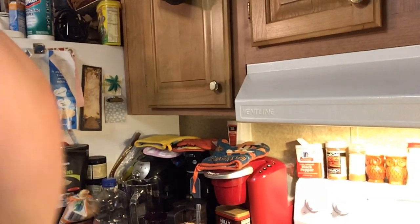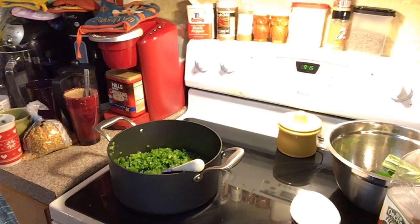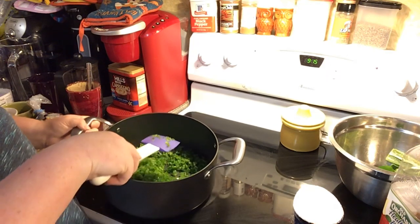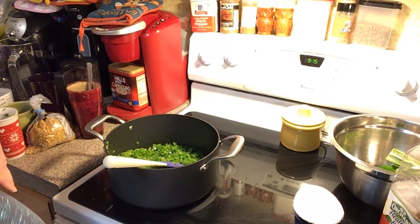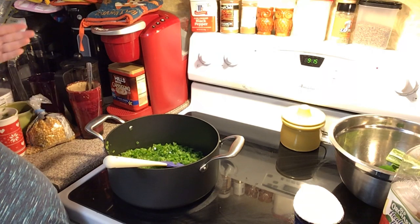Hi everybody, welcome back to my kitchen! Today we are going to be making hot pepper jalapeño jelly, freezer jam style or freezer jelly style. On this kettle I have got some jalapeños chopped up — I just chopped them on a chopper and I want some texture to them, I don't want them extra fine. You could take all the seeds and ribs out of your jalapeños like I did, because there's a lot of people that can't have them, but the more spicy you want it, the more seeds and ribs you leave in.